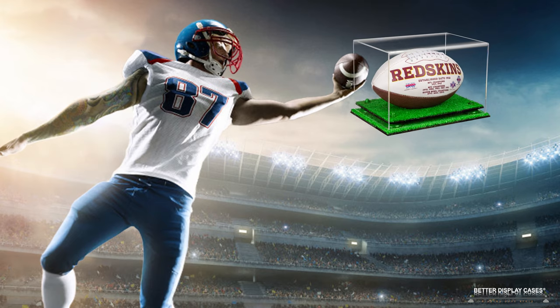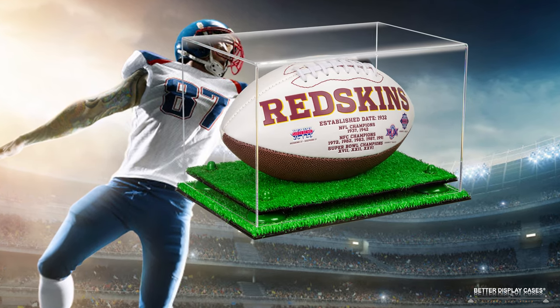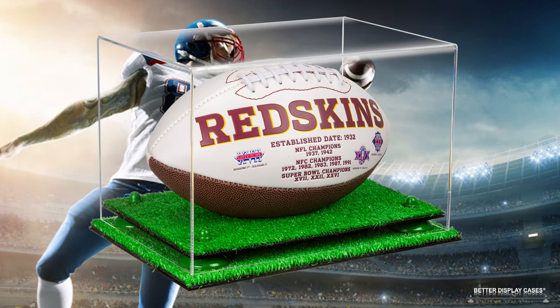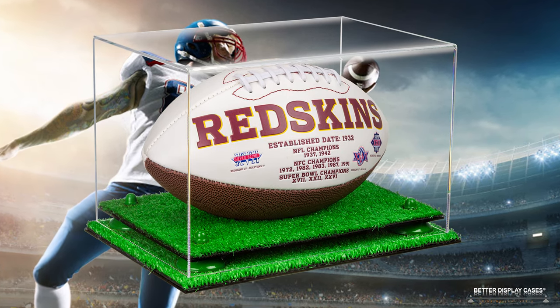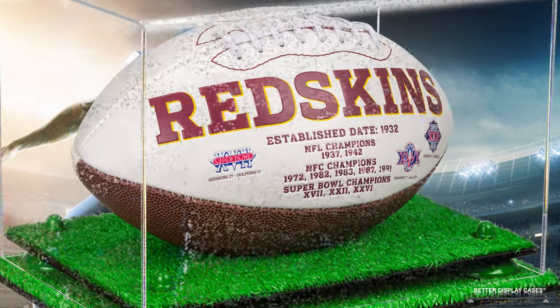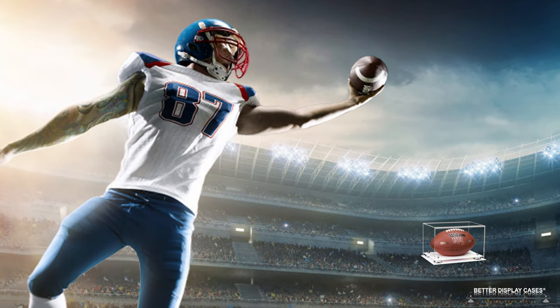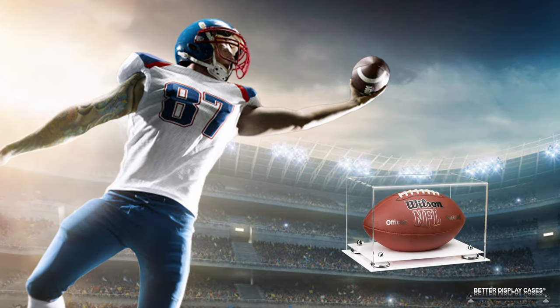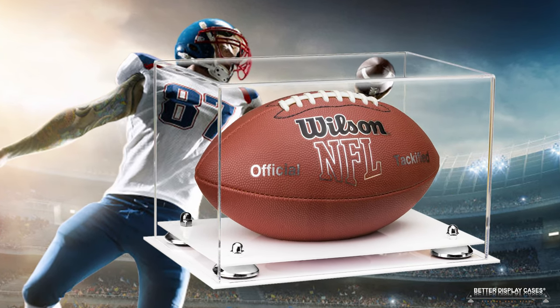Over time, customers asked for other options and we were able to deliver. Since the beginning we've added many more options. In addition to the black base, we now have five other different types of bases: white, clear, turf, and synthetic wood — though you probably don't want synthetic wood for a football, but we do have that option.